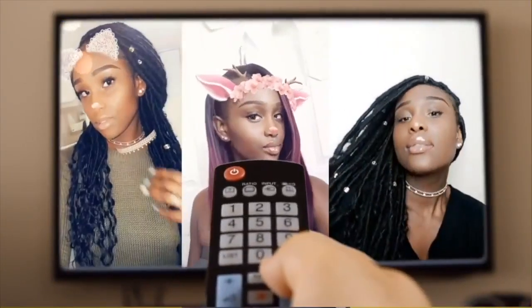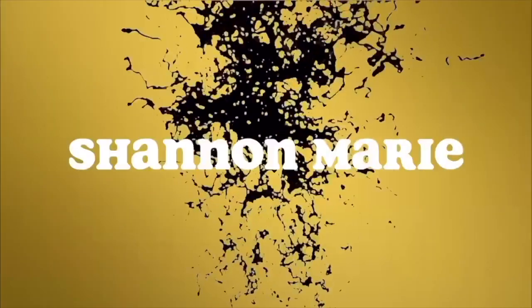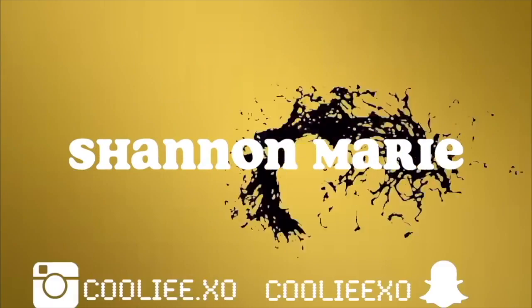If you're a braider and you don't use this, what are you doing with your life? You already know it's Shannon Marie. Hey you guys and welcome back to my YouTube channel. It's your girl Shannon Marie and I would like to take the time to thank all of you guys for subscribing to my channel and supporting me throughout all of this time.